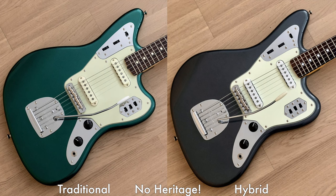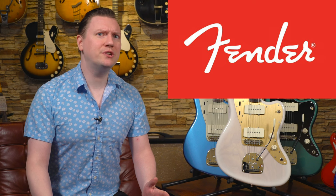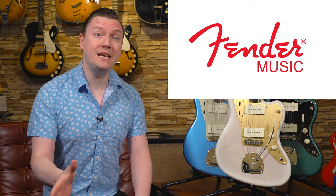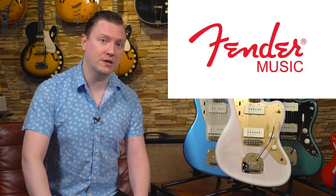Anyone can parrot the spec sheets for these guitars available online, but we are going to go much deeper, analyzing the hows and whys of neck carves, pickups, and hardware choices. For decades, Fender Japan operated very much as its own independent entity set apart from Fender USA. It was only in 2015 where the brain trust at Fender aligned production of Fender Japan more closely with the USA.